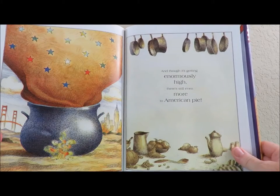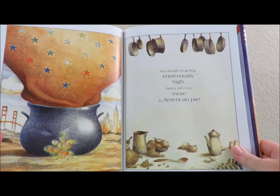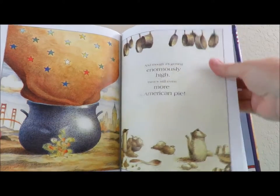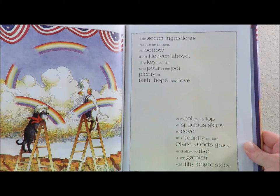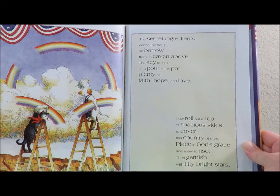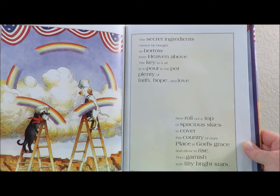And though it's getting enormously high, there's still even more to American Pie. The secret ingredients cannot be bought, so borrow from heaven above. The key to it all is to pour in the pot plenty of faith, hope and love. Now roll out a top of spacious skies to cover this country of ours. Place in God's grace and allow to rise. Then garnish with 50 bright stars.